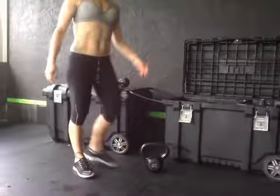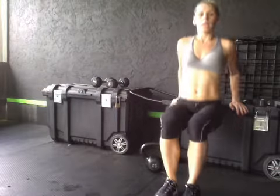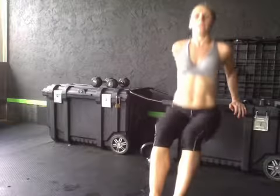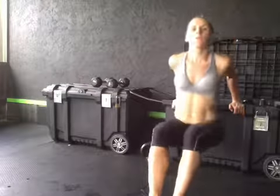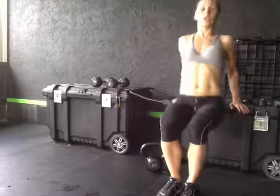For dips, you just need a bench, a chair, a bed — anything you can put your hands on. Bend down and up, keeping your body close to the object you're dipping on, and bend your elbows back. I see a lot of people moving their butt — no. It's elbow extensions: straight up, straight down.